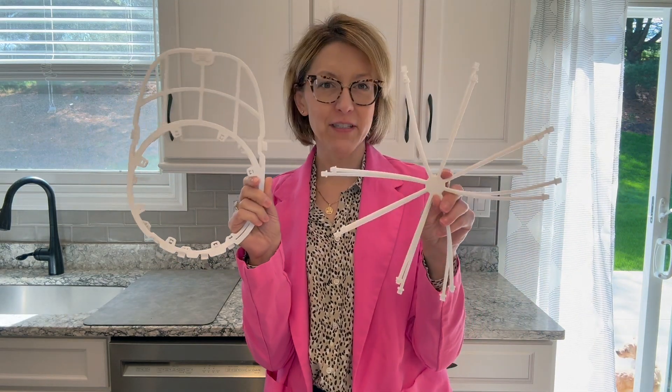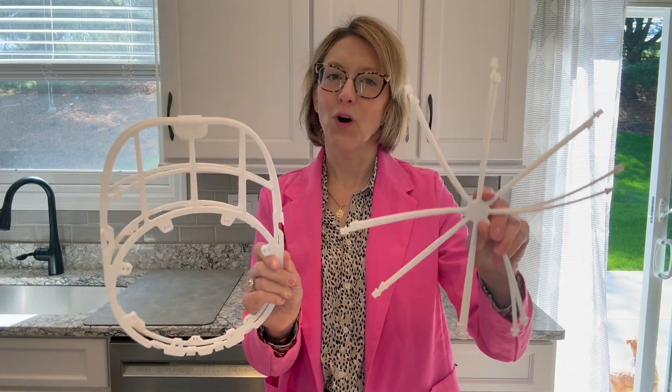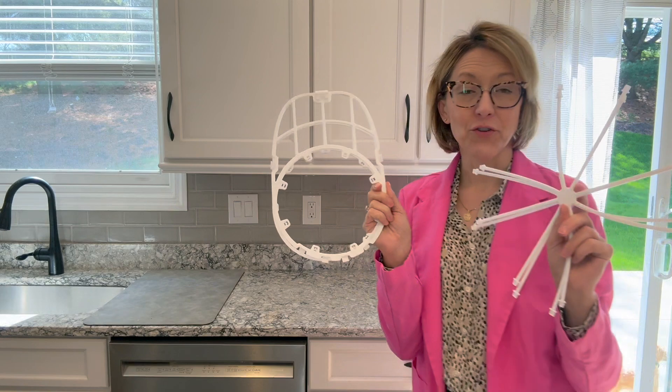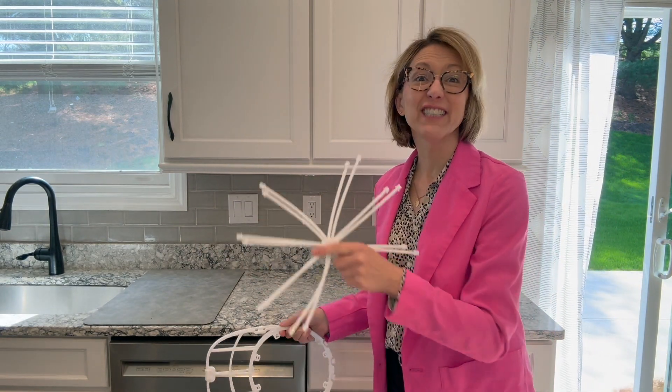Hi everybody, it's Jennifer. I was gifted this item. Can you guess what it is? It is a form to wash your hat in, and it's so convenient. You can put your hat in here and wash it in your dishwasher.